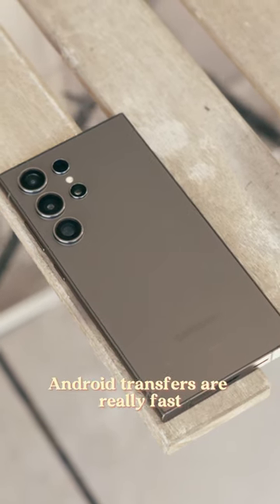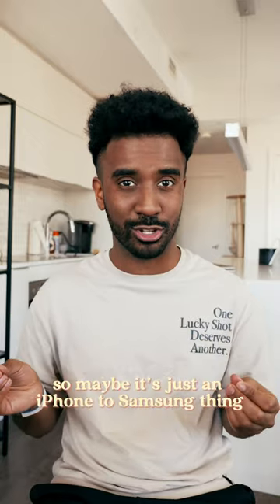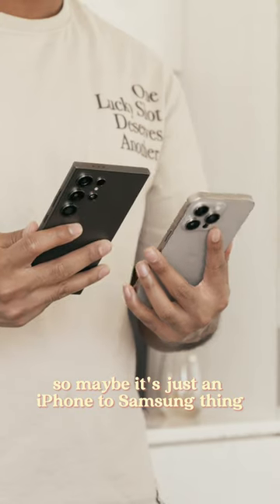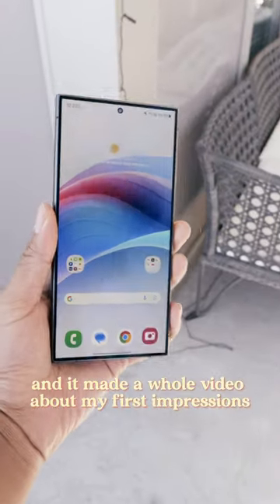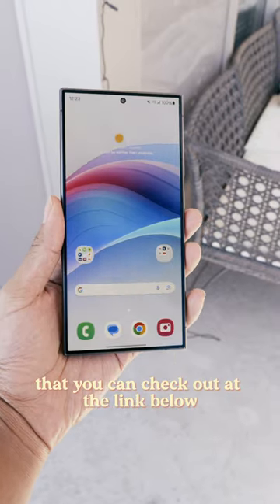A lot of my viewers mentioned that Android to Android transfers are really fast, so maybe it's just an iPhone to Samsung thing. Regardless, the S24 Ultra is awesome — I made a whole video about my first impressions that you can check out at the link below.